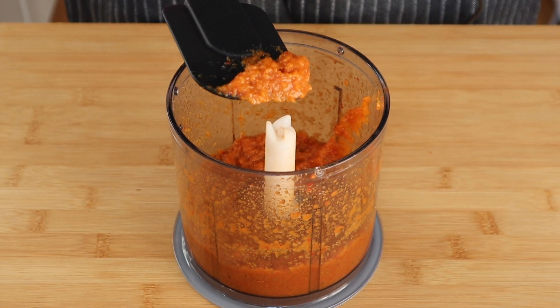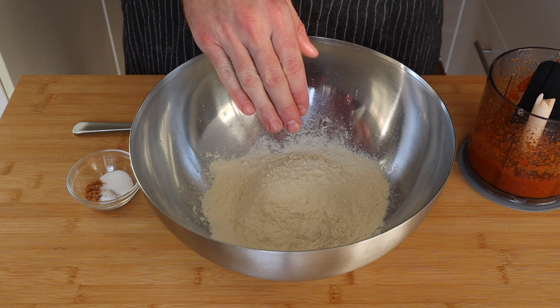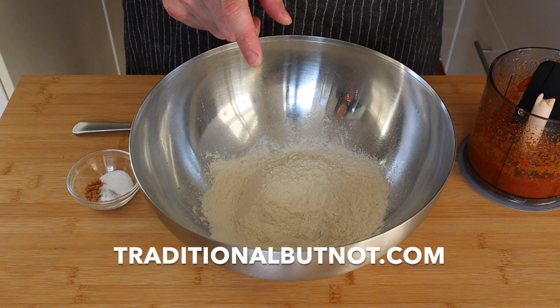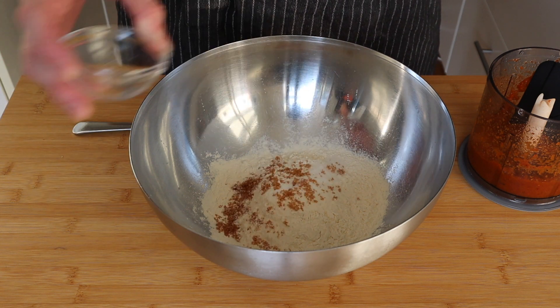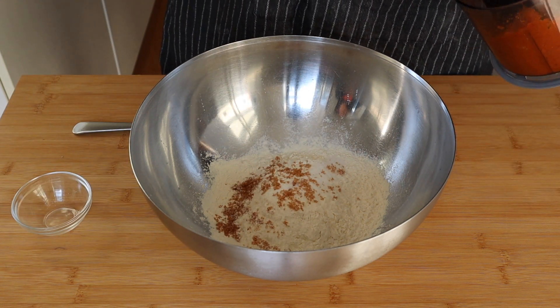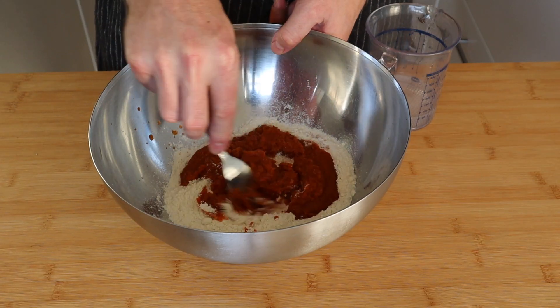Once your kimchi is looking like that, we're ready to move on. I've already got my flour weighed out in the bowl — as always, all the correct amounts and ingredients are on the website traditionalbutnot.com. To the flour we're going to add salt and some sugar, and then we're going to add all of the kimchi we just blitzed up. With a fork, we're just going to get this started and mixed together.